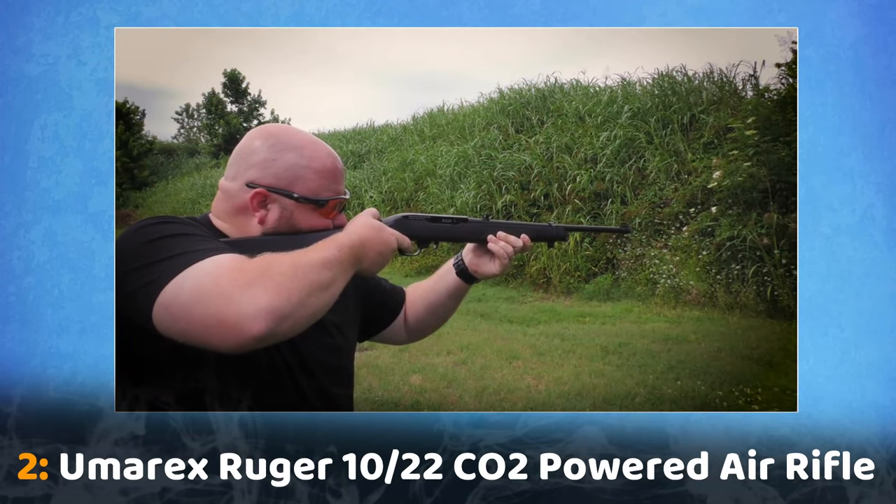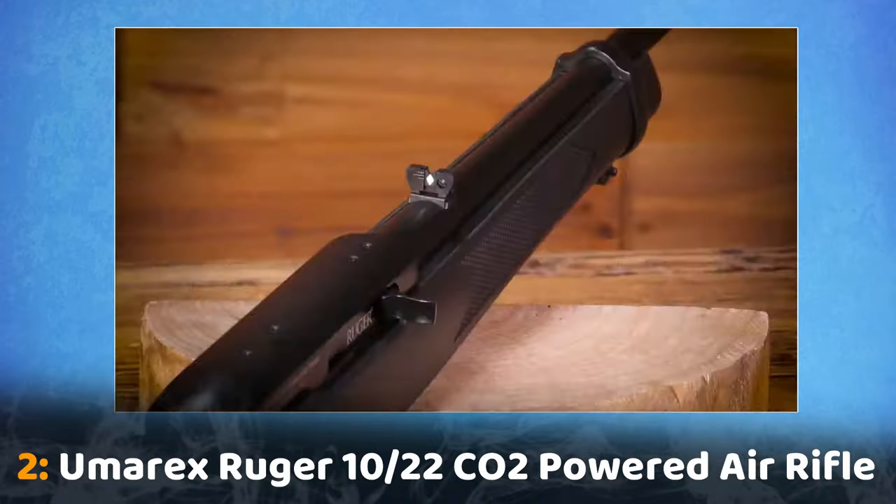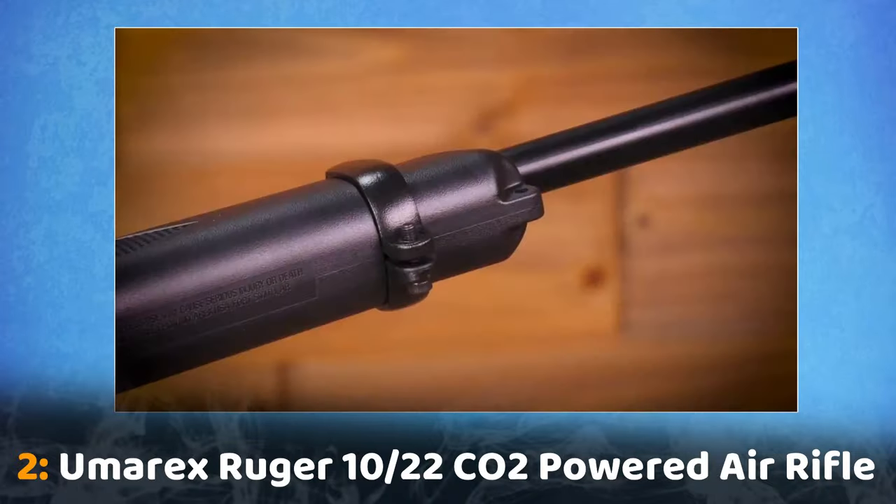Shoot in double action, or manually actuate the bolt for a light, crisp trigger. Buy the Ruger 10-22 air rifle from your favorite air gun dealer today.